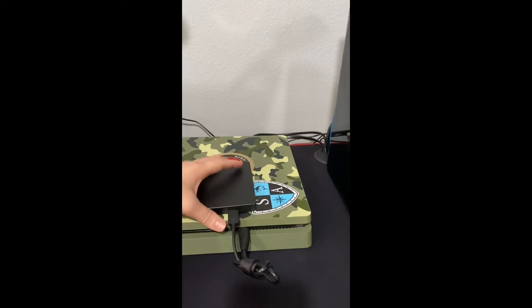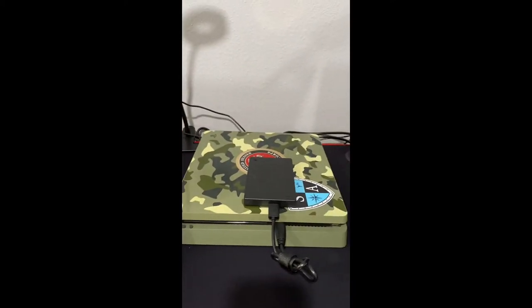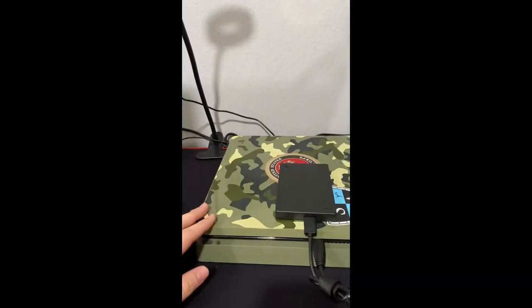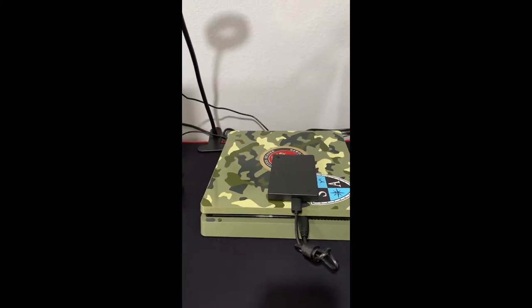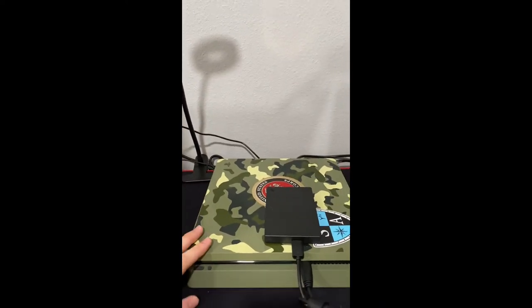I've got my hard drive here as well — it's two terabytes. Definitely worth it if you're still on PS4. I love my PS4, that's why I haven't gotten rid of it, but if you plan on switching it's definitely worth having. Always remember where you came from.